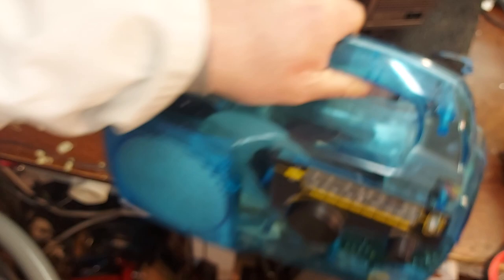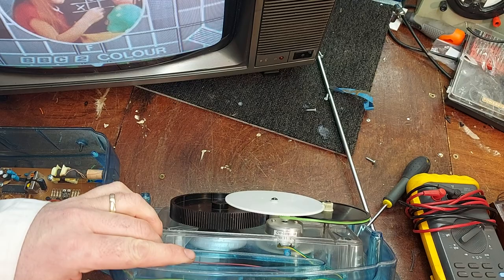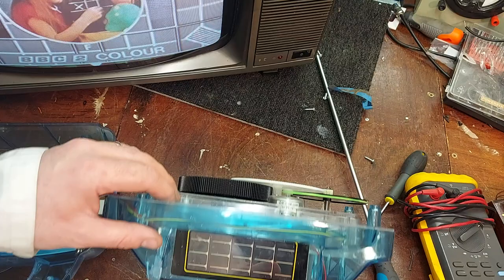Hopefully I'll have a belt to fit, so I'm going to go ahead and open it up. Okay boys and girls — I couldn't find a belt to fit, well I couldn't put my hand on one anyway, but I did the old trick: I used a rubber band, and that's working.